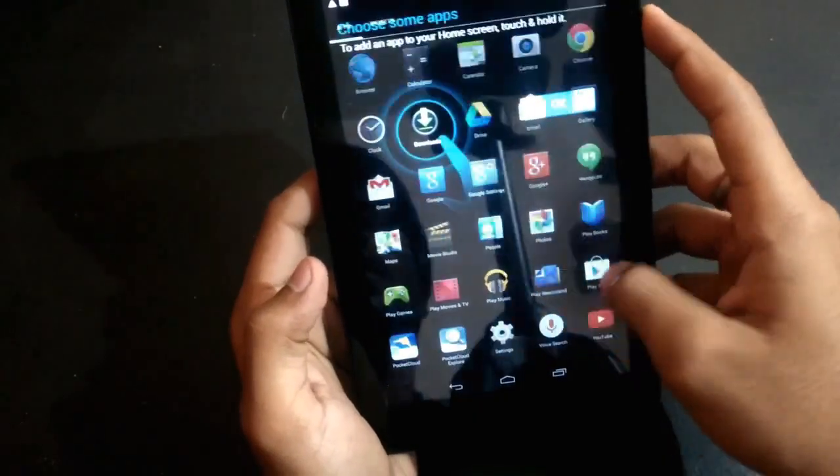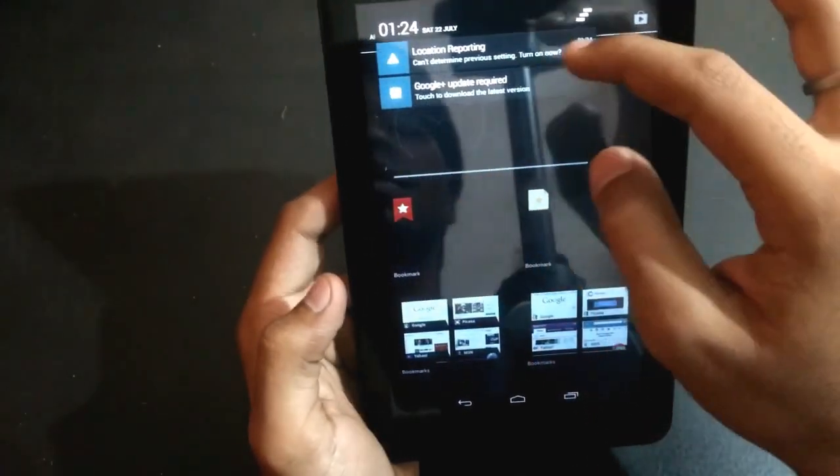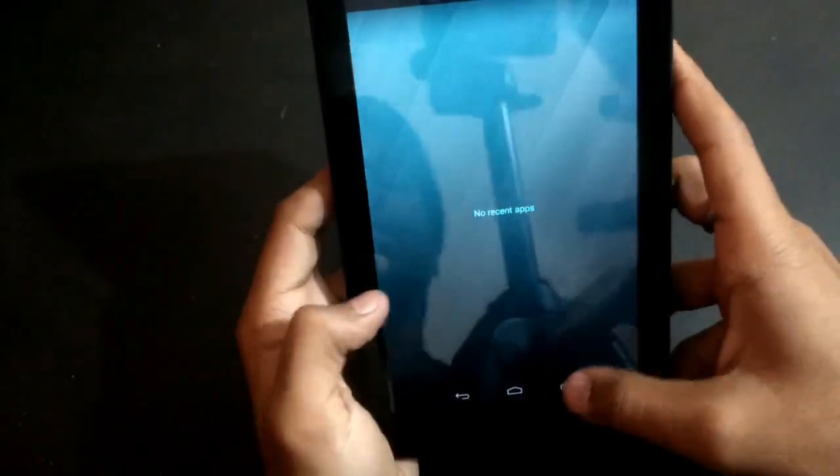The tablet is reset. Thanks for watching.